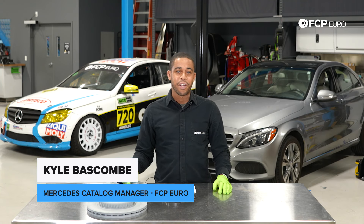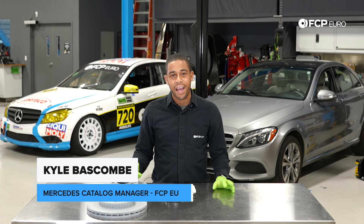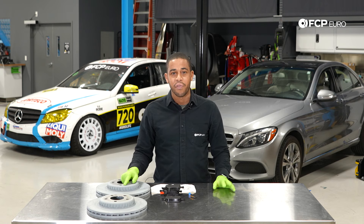Hey everyone, Kyle Bascom here. Today we're going to be changing the rear brakes on our 2015 C300 4Matic model.